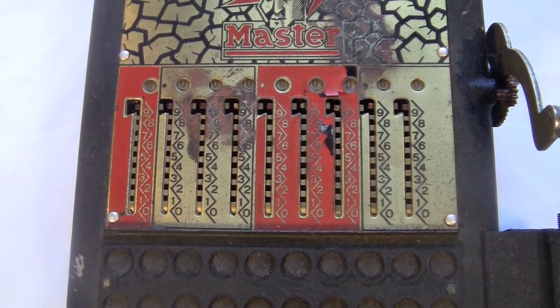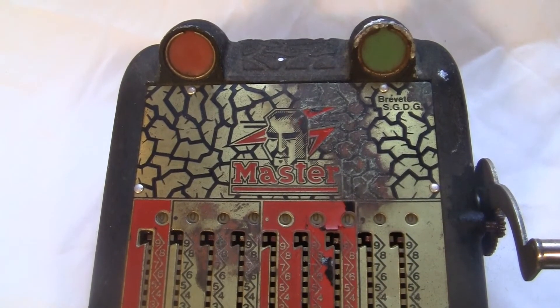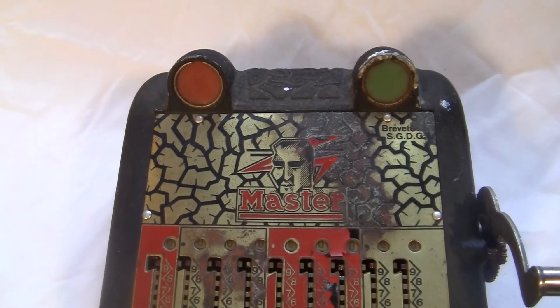Did you ever see something that looks a little strange at first glance? But then you look closer and you realize, yes, this thing is totally crazy. Nothing about this machine seems to make sense.